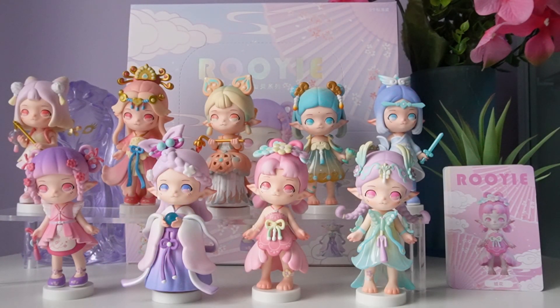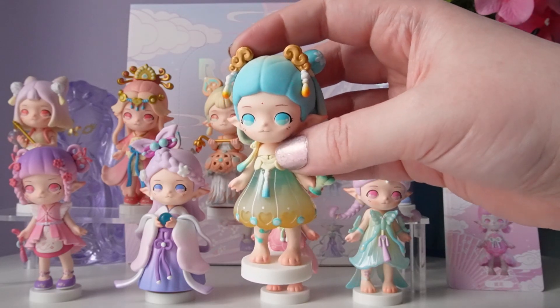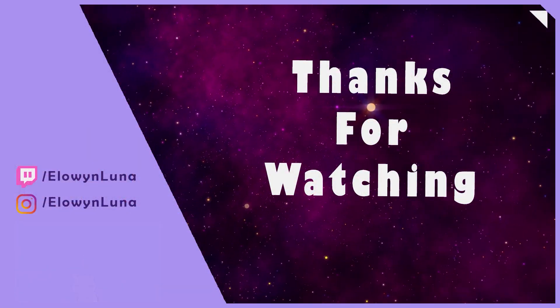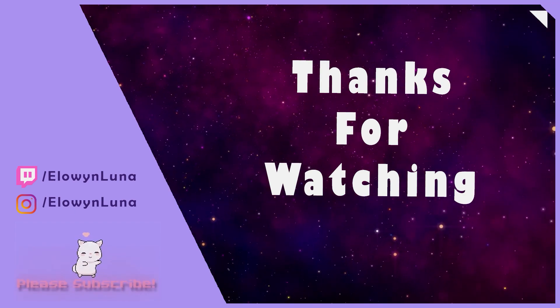Here's a look at our full Rui Antiquity Fairy series. What did you think about this series? Are you a fan of Rui or Simon Toys, and do you have any in your collection? I really like Simon Toys — they do really cute, amazing series, and I'm just such a sucker for anything fairy themed. It would be really hard to pick just one as my favorite. I'm really happy I got the full series — I love all of them and I think they're going to look incredible on display. I'll definitely let you know through Instagram or a live stream if a new series gets announced. I hope you really enjoyed this unboxing. I hope you have a great night. Bye-bye!